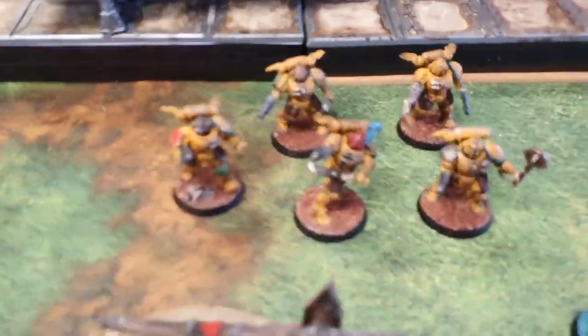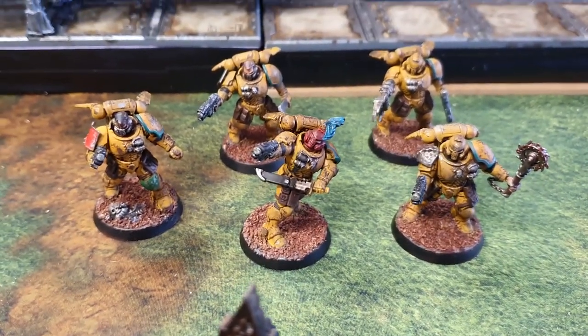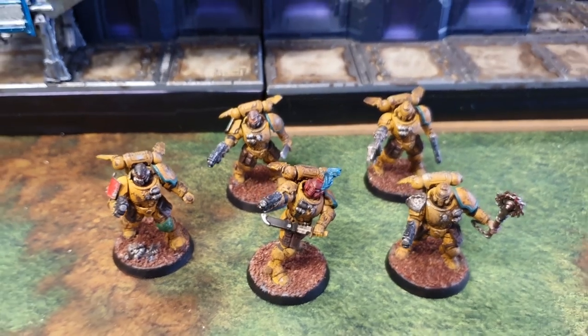Then very recently I just finished off this squad of Reavers for my Imperial Fists, and they didn't really take too long to paint.